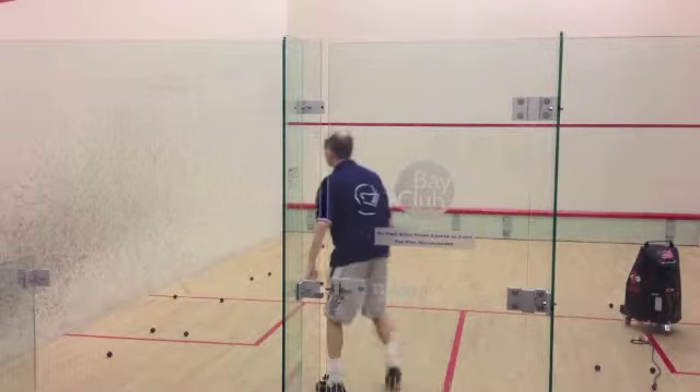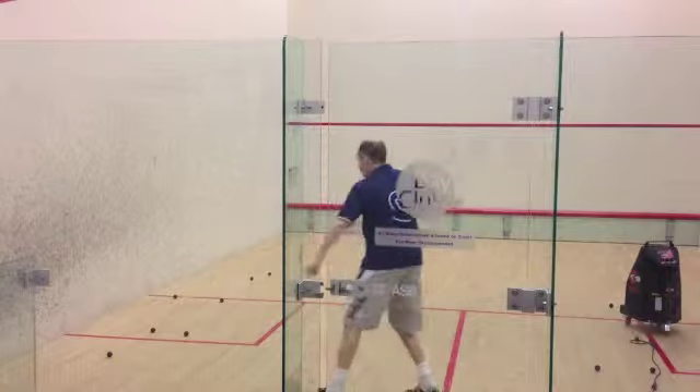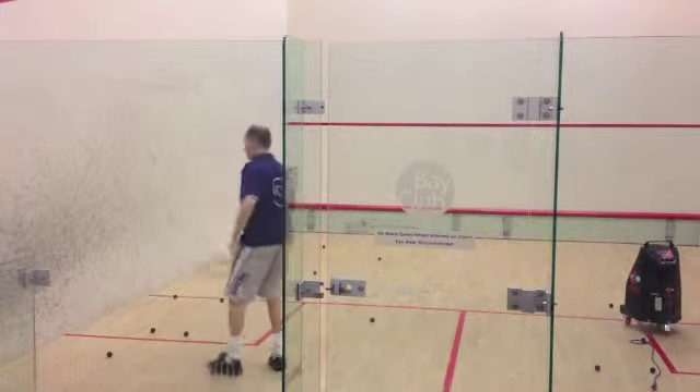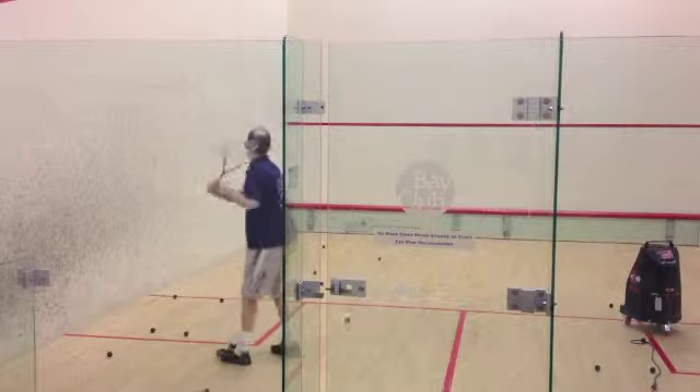Court conditions and playing level are a key factor on where to hit the serve. The ball bounces more on hot courts and at a higher level, so it will be easier to retrieve the shot after one bounce off the back wall.